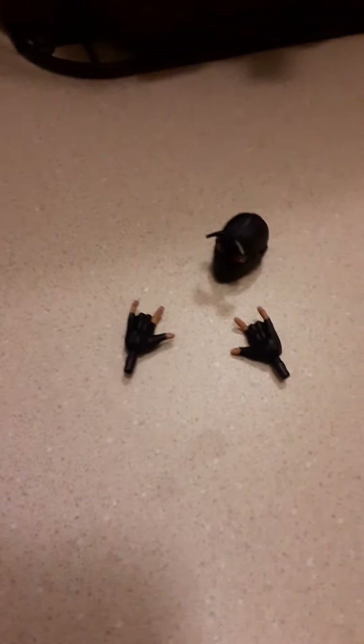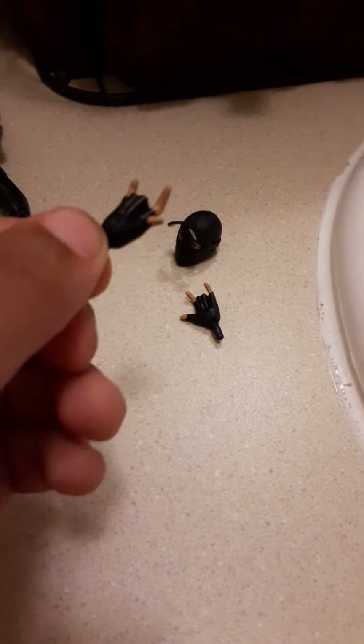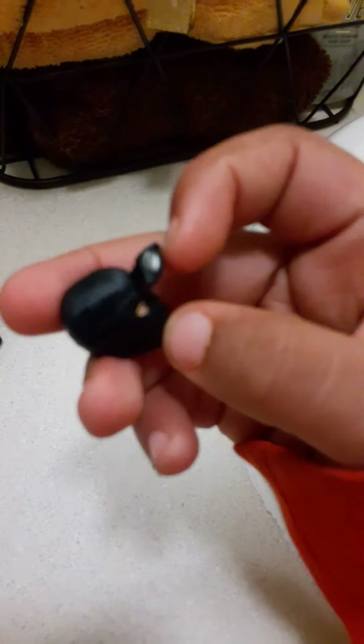Now we're going to start with the accessories. First, you got the webhands. And this one, awesome shape. Look at this. This is just this one, but his eyes are just...